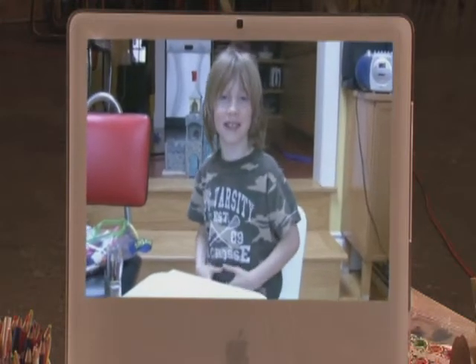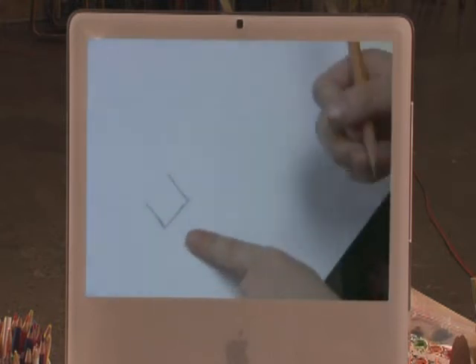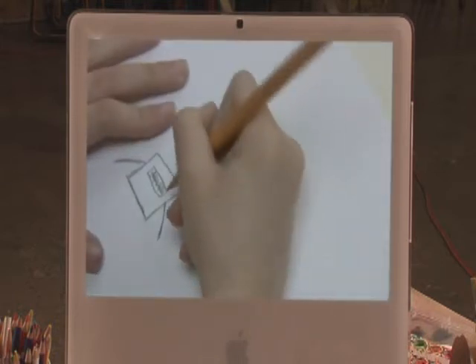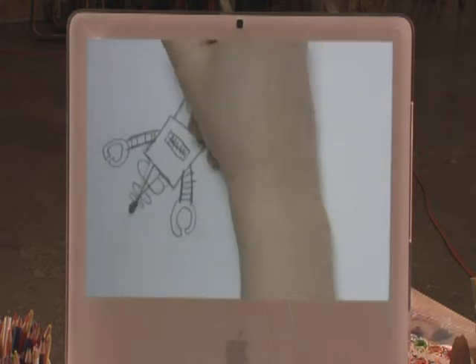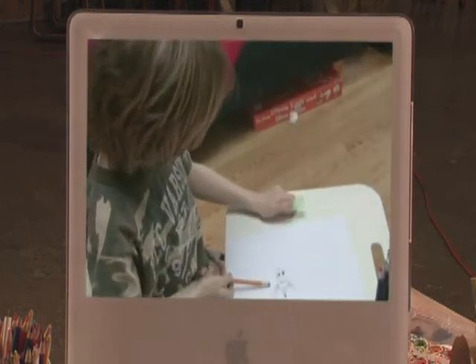Hi, my name's Max, and today I'm going to teach you how to draw a robot. First, you draw a big square but with no top. Two curvy lines coming out the side. One eye, another eye — and you're done, you're a robot!